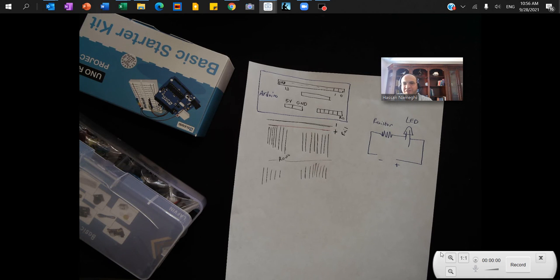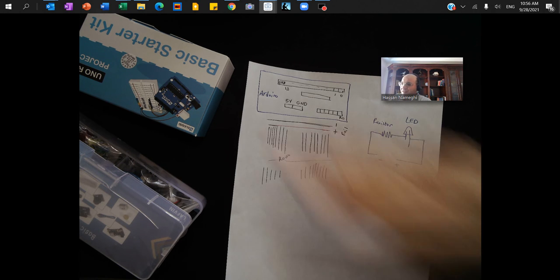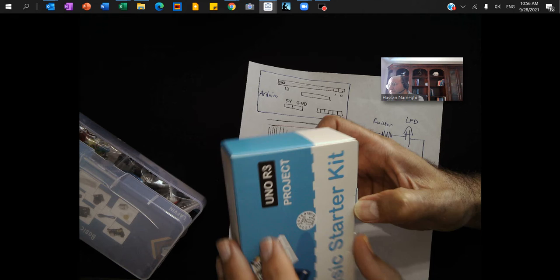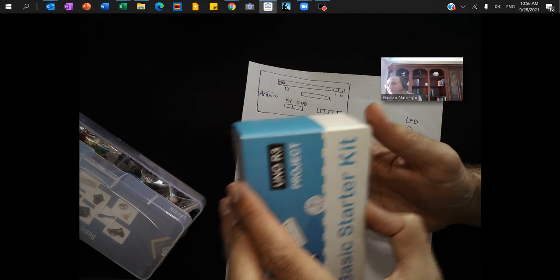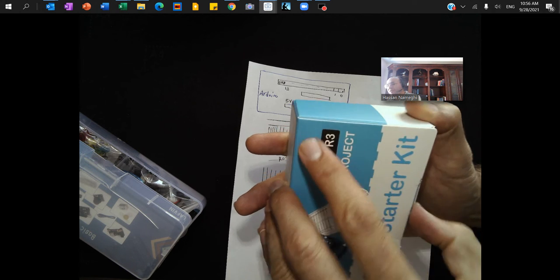Hello everyone, Dr. Hassan here from Henry Ford College. I'm recording this video to show you how to play with Arduino. It's a little kit and very interesting to learn about programming, computer hardware, how to create a control system, and how to make it autonomous.